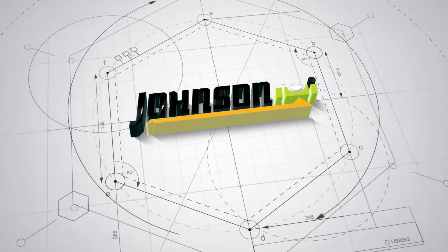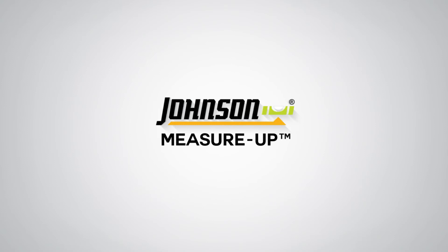Measure Up pairs with your Johnson Laser Distance Meter to easily photograph and dimension your job site.